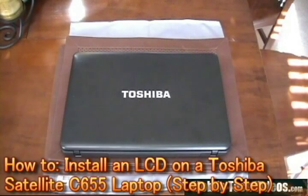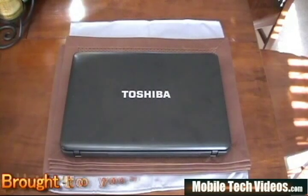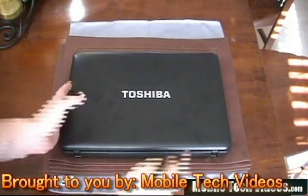Hey guys, it's Josh from Mobile Tech Videos, also MobileTechVideos.com. Today we're going to be giving you a little intro about how to replace an LCD on a Toshiba C655 series laptop.